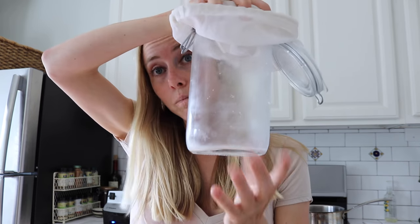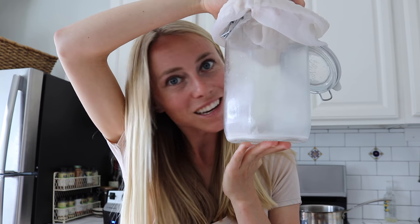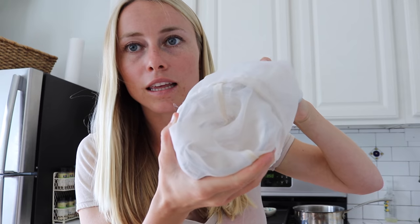This is a nut milk bag — funny name, I know — but it's what you're going to use to strain out the coconut flakes. This is the jar; make sure you get a big jar. You're going to hold the nut milk bag inside the jar, lining the inside, and you want to allow for at least a couple of inches down so it doesn't drop. Make sure you're holding down the nut milk bag on the jar that you're pouring into, and make sure the jar is big enough for what you're doing.